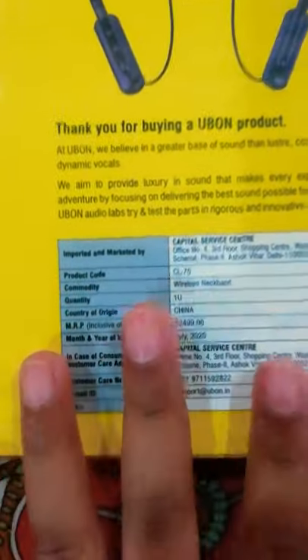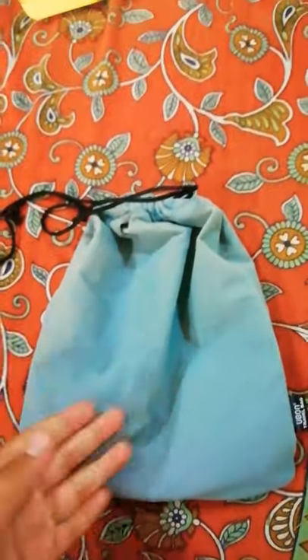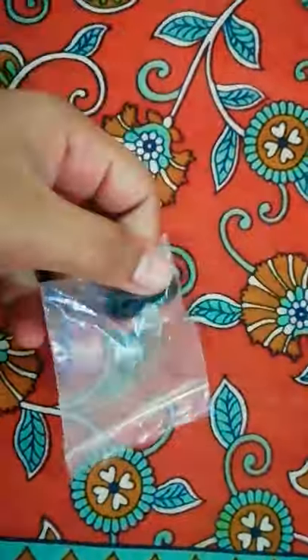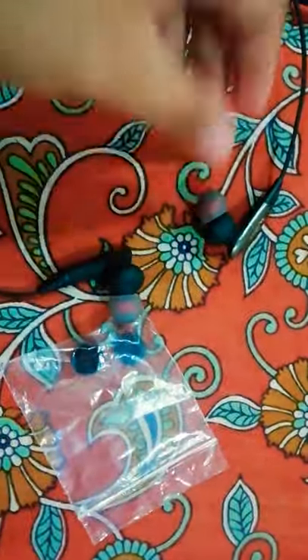The MRP rate is given here, you can see. Now let's get started. This contains a zippable bag inside. So I am opening it — this is our neckband, you can see. It contains these earbuds inside. They already come with earbuds, but these are extra ones we can change.